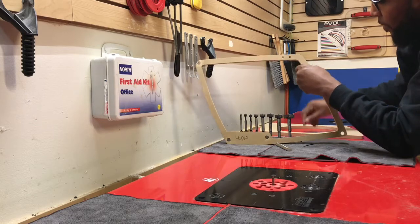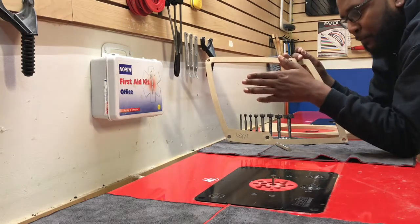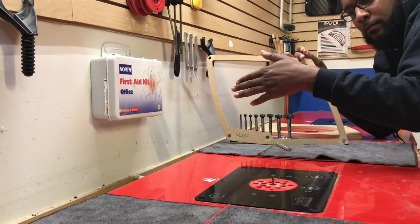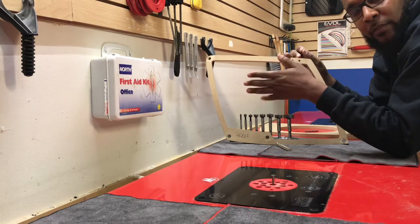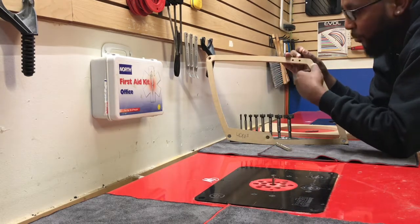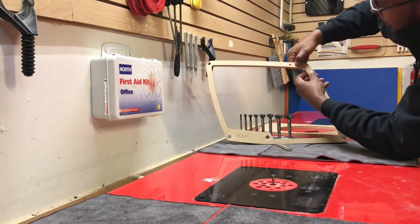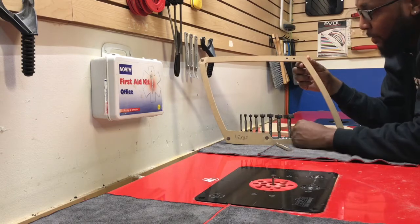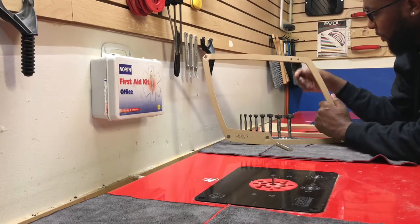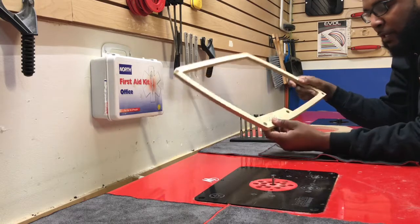The good thing about a forstner bit is that especially on a drill press, the bit won't be moving side to side — it's a straight press. So normally you can just take an actual magnet and push it in with your hand and it's tight.